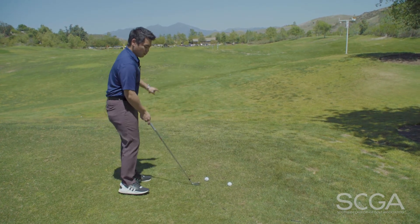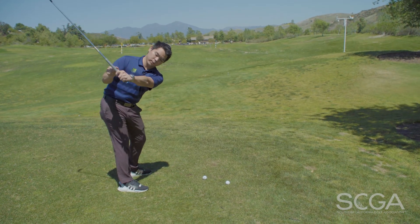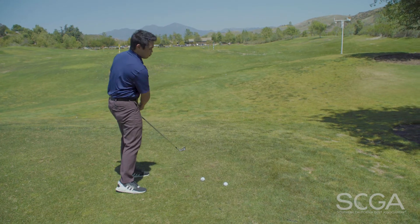If you have trouble pushing the golf ball off to the right, what we need to do is from the top of the golf swing, start pointing the back of your left wrist down towards the ground to help the golf ball go more left.